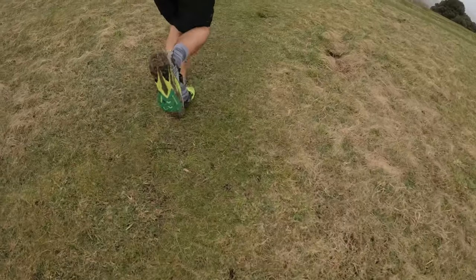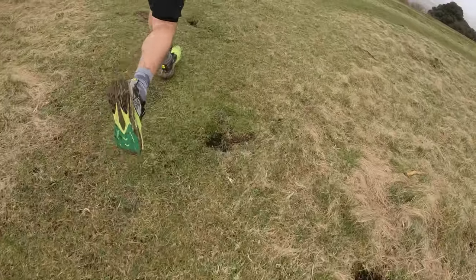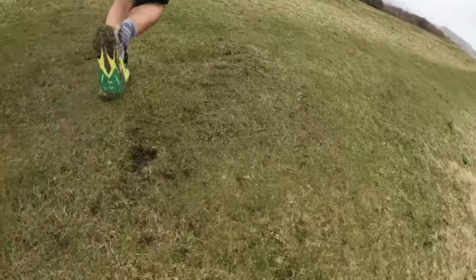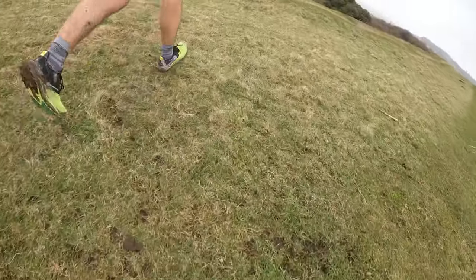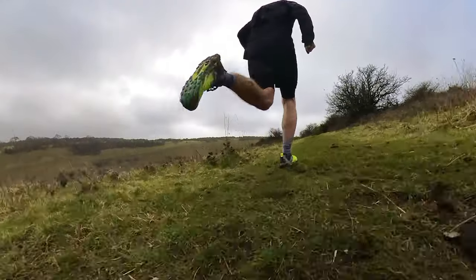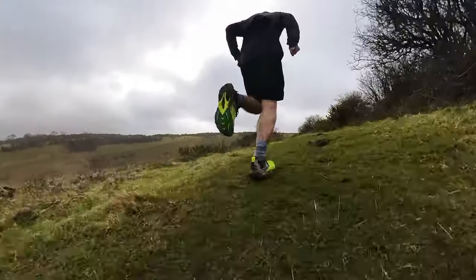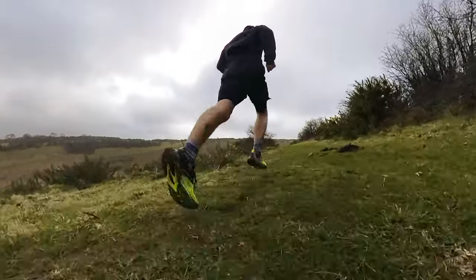It feels like a very fast shoe on the trails, and I think the carbon plate along with the midsole foam does a good job of protecting your feet. On harder rocky areas I didn't have any issues with sharp rocks at all — there's a nice firm build to the midsole. Overall it's a solid trail shoe that I think would work well for a variety of distances, with enough cushioning to go long.